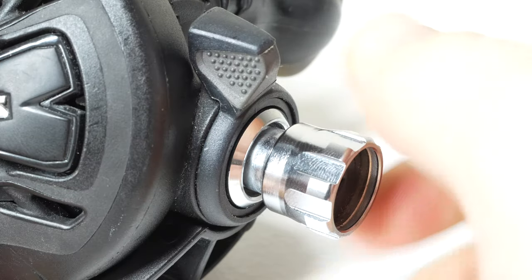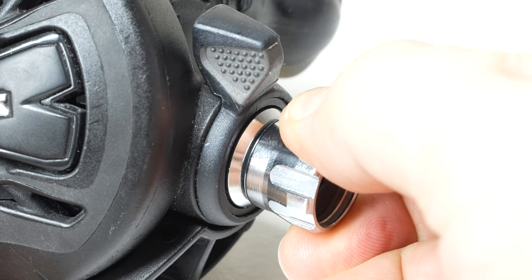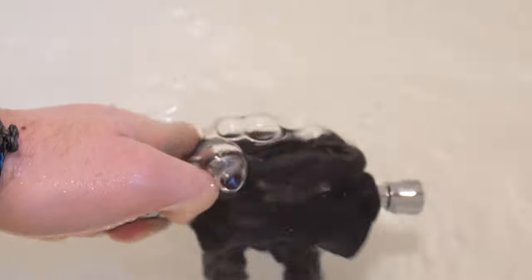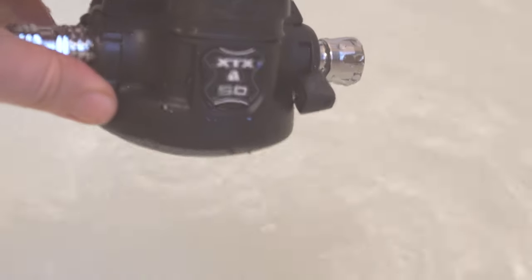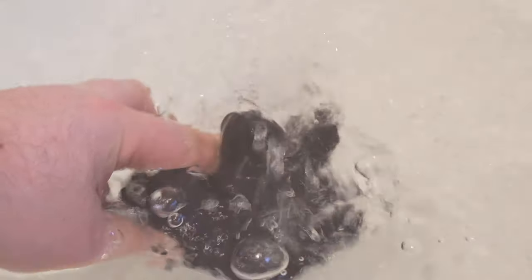In the water, if you need to take your second stage out for whatever reason, it's best to flick that pre-dive switch back on and dial in the breathing adjustment just to help prevent losing any gas. Always be pointing the mouthpiece downwards whenever it's out of your mouth. Second stages tend to free flow when they're upside down — if the mouthpiece is facing upwards, they tend to free flow — so just try to point them downwards. Put simply, switch it on when it's out of your mouth and switch it off whenever it's in your mouth.